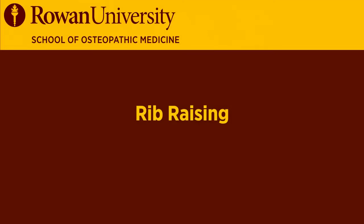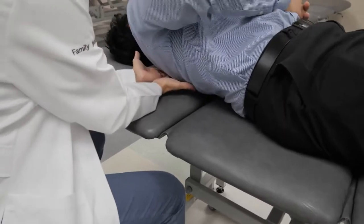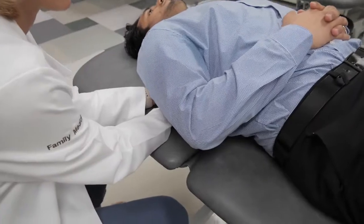Next we're going to do rib raising. We're going to treat ribs 1 to 12 bilaterally. I'm going to reach my hands under and find his transverse process and come just lateral to the angle of the rib. And I'm going to have him relax down.